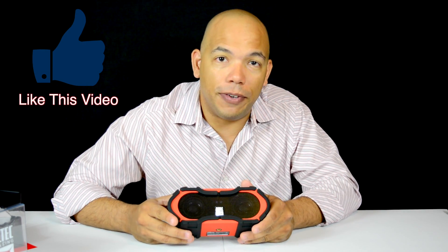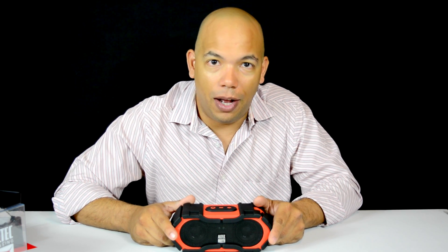Until the next video, this is Jay Andrews with Reviews Across the Board, reminding you to stay calm and always question. Bye bye.